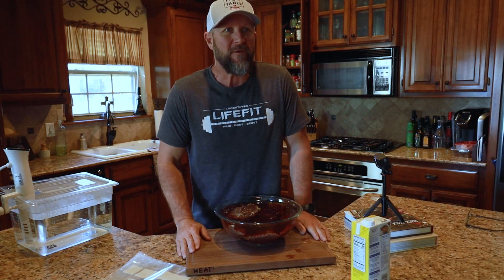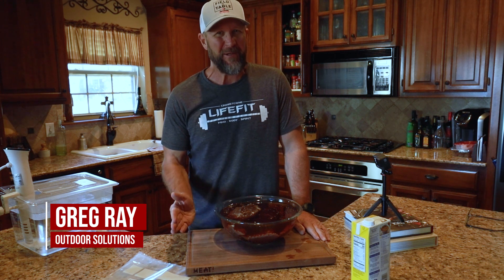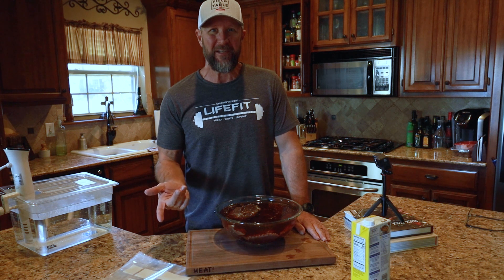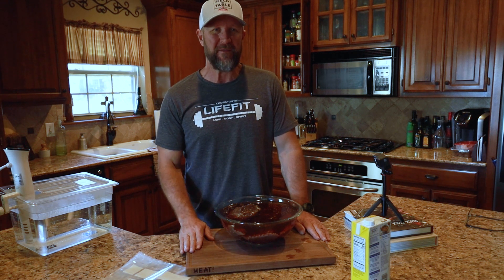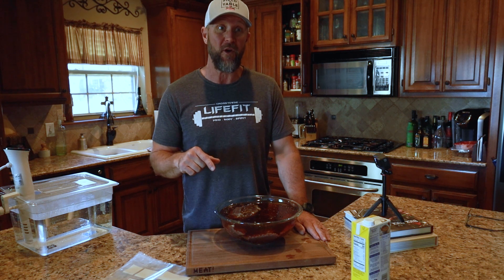Good morning everybody. So this morning - it's morning while I'm doing this, I don't know when you're watching this - I'm solo. We've been telling you that Debra's going to be doing a whole lot more of these videos with me, and she'll probably join me later, but I'm actually doing this for her.